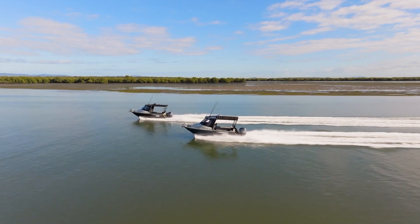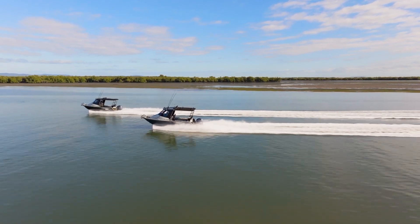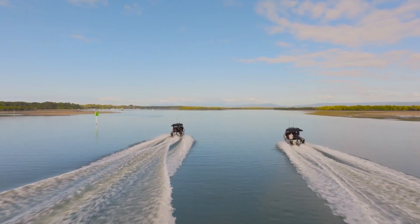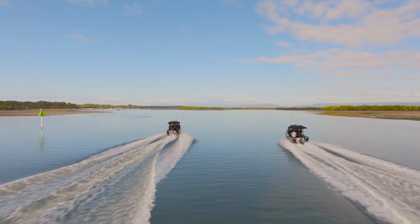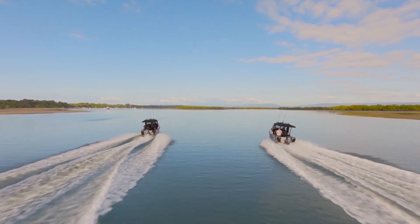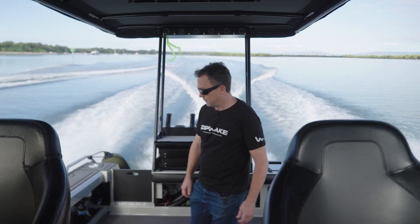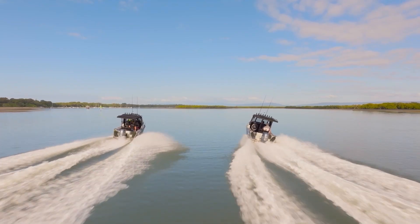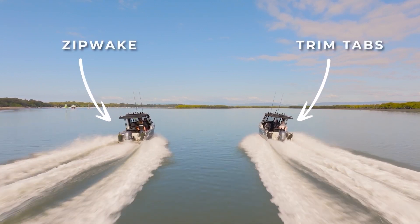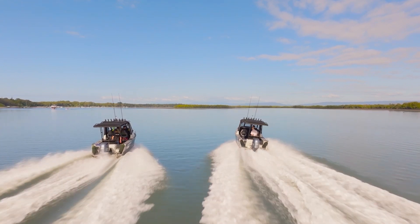We had the weight of an extra person on the boat with Zipwake and you can still see the difference — less bow rise and better acceleration. Now we'll demonstrate Zipwake's auto roll feature, which is all about keeping the boat upright when cruising for increased comfort and fuel efficiency. Again, this is a standard feature of the Zipwake system. We'll get the boats travelling next to each other and move a passenger to one side of both boats at the same time. Mark will be hands-off as usual, letting Zipwake do its thing automatically, and Dave will be operating the trim tabs as best he can.